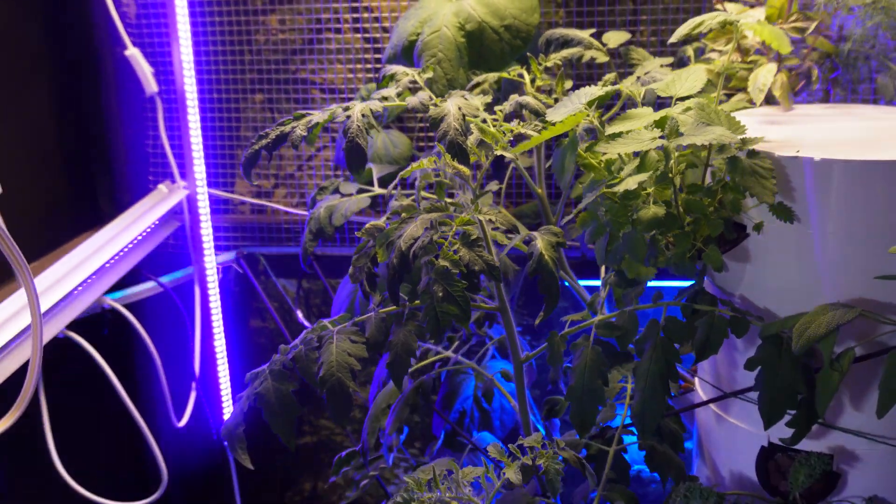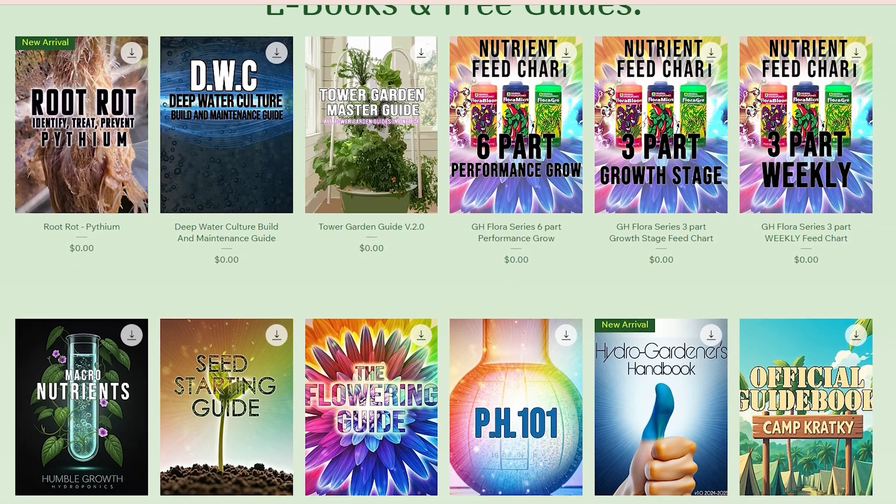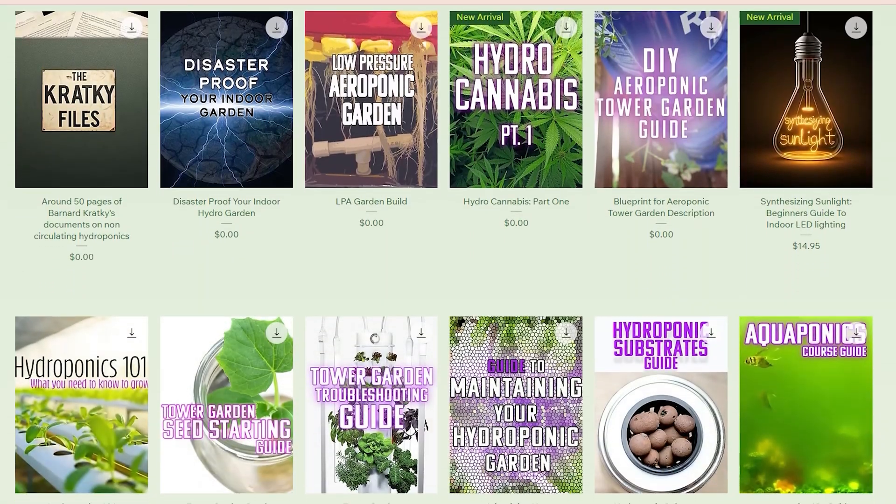If you're just stepping into tower gardens or hydroponics in general, you're in the right place. Welcome. I have a ton of videos on this channel to help people figure out the basics of hydroponics and tower gardens. I also have humblegrowthhydroponics.com where you'll find a lot of free guides, some paid guides, and some paid courses if you want to take things to the next level.